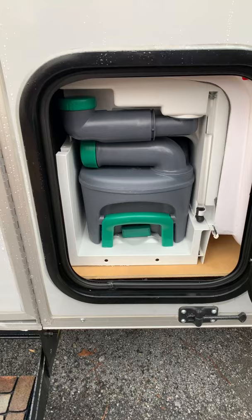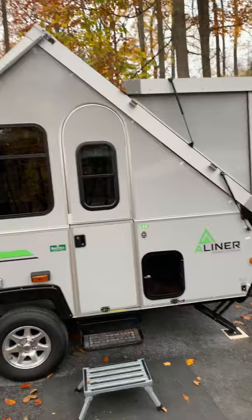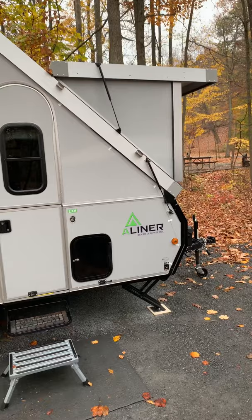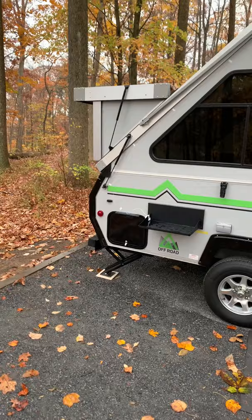Our A-Liner LXE is the same size as the Classic except it has the toilet, and it has hard dormers. It's approximately eight feet tall at the peak when standing inside. I'm six foot four and I have about three inches of clearance. The kitchen and bathroom are on one side; the head of the bed goes on the other side when you make it out into a bed or couch.